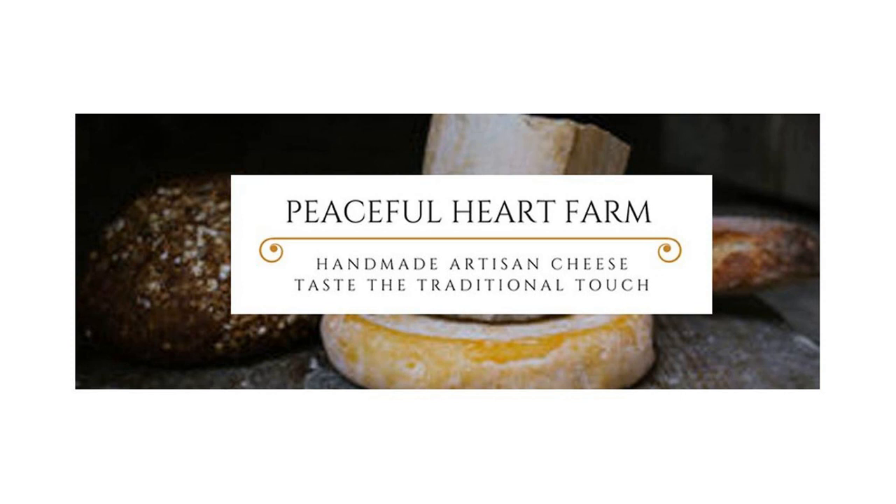If you're interested in cow shares, please visit us at www.peacefulheartfarm.com and get on our mailing list so you can be first in line when we open this up. The number of shares will be extremely limited due to our herd size, but fresh cheeses, milk, and butter would be a great way to get into it. Sign up for the newsletter and I'll keep you updated on where we are with that process.